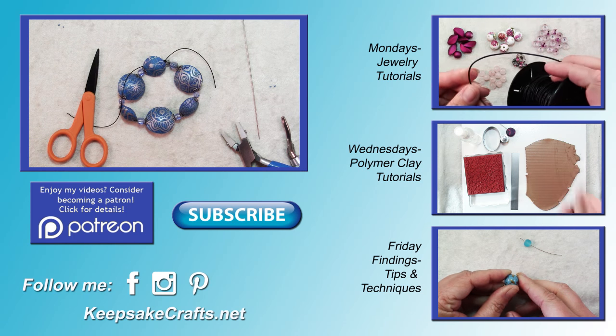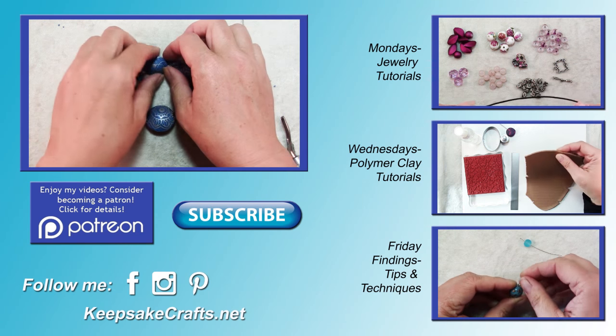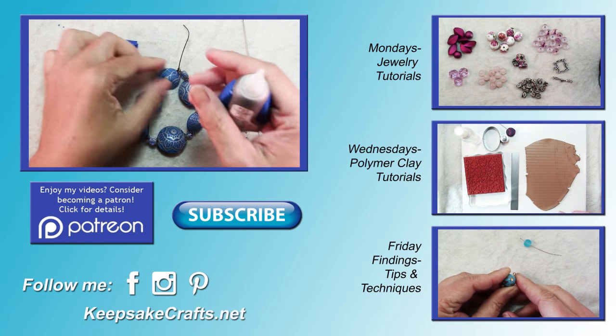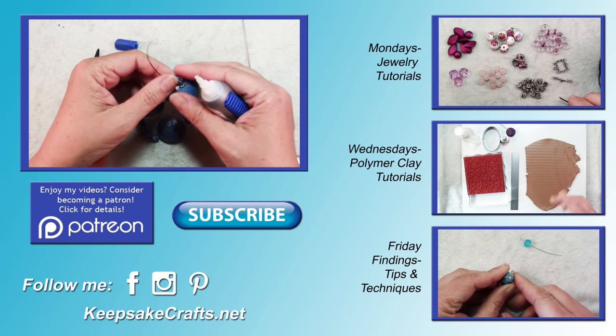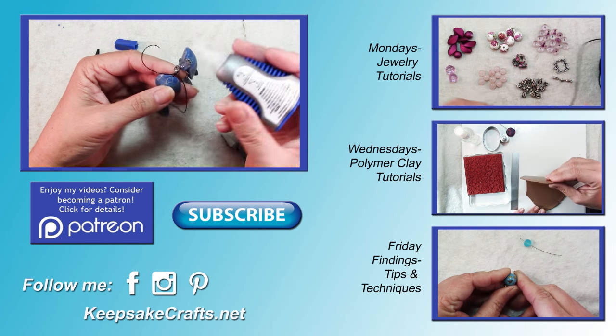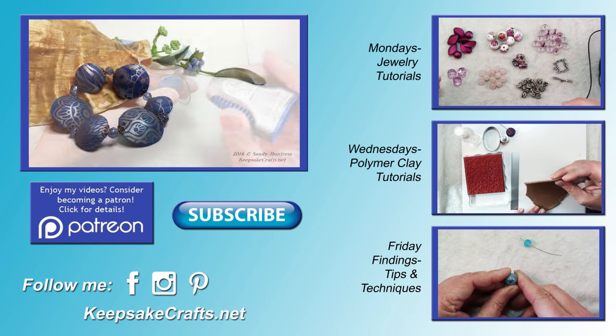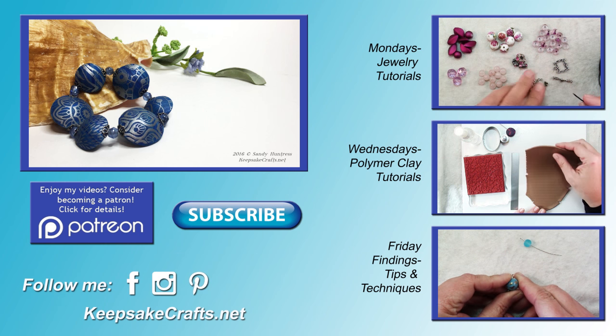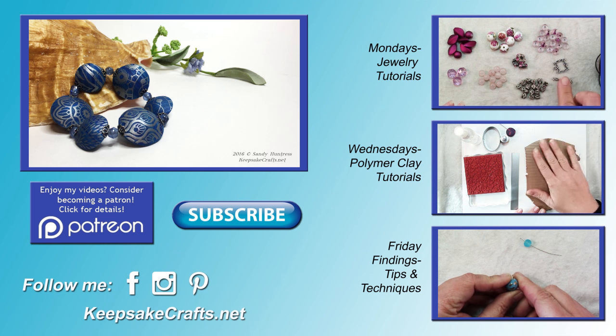If you're interested in the supplies I used in this project, there's a link in the upper right to go to my accompanying blog post. If you're new here and haven't already subscribed to my YouTube channel, make sure you do for three new tutorials every week — I upload every Monday, Wednesday, and Friday. Here's another look at the project we made. If you liked it, give it a thumbs up, share, and leave me a comment below. Happy creating, bye bye!